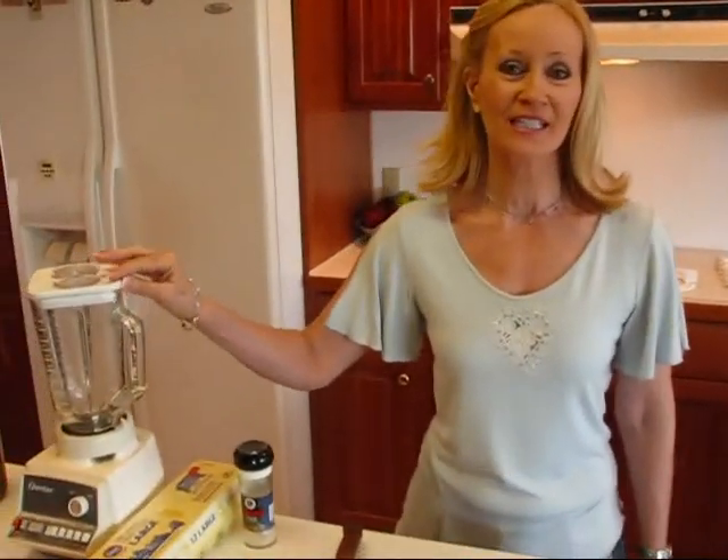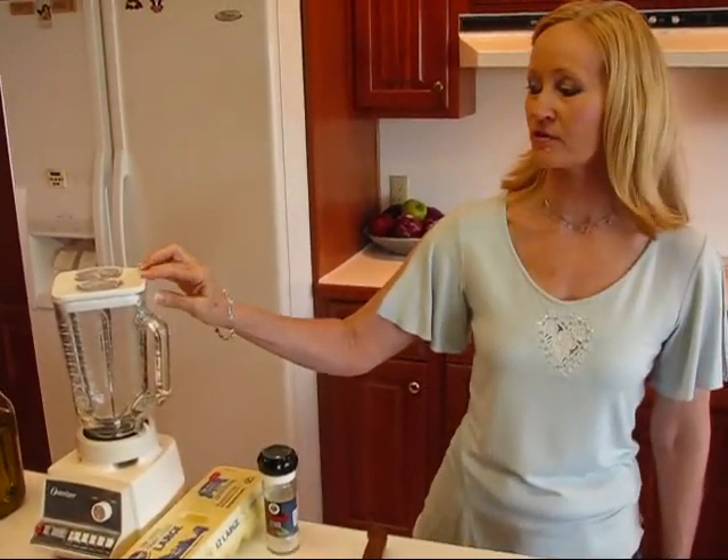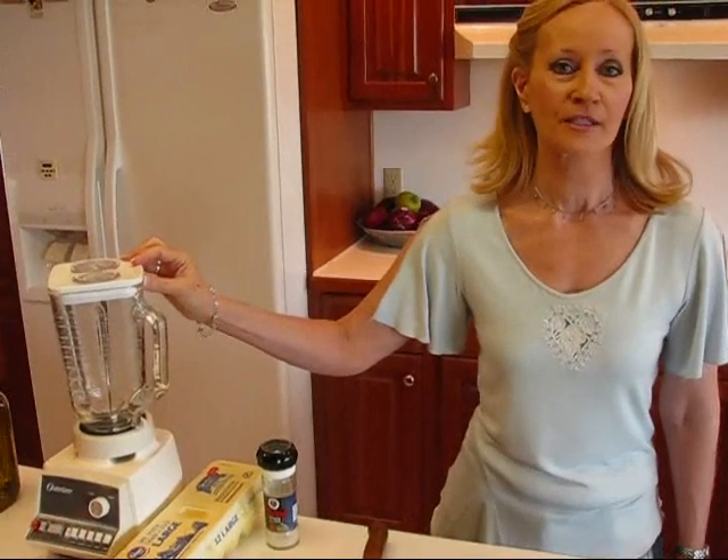Hi, I'm Betty. Welcome to Betty's Kitchen. Today we're making a garlic aioli sauce and we're going to do it with a blender. You may have seen this done with a large bowl and a whisk. You can do that if you want to, but I chose to use a blender to make this really easy.